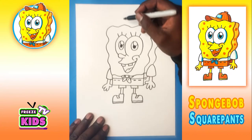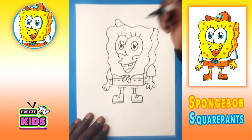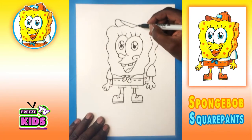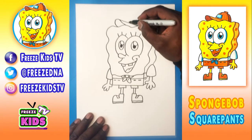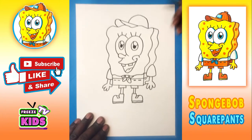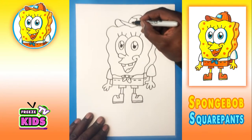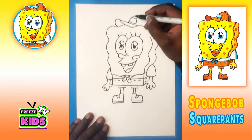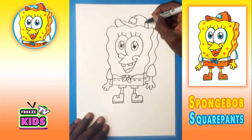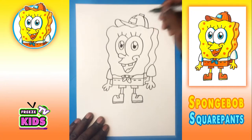Now we're going to draw the brim of the hat — we'll have a line that's going to go up and around, and then a line that's just going to go across and join here. And for the top of the hat, we'll have a line that goes up and around and stop here. We're just going to draw a little square here and a little line like that, another line that's going to join over here, and just a little beanie for the top of the hat.